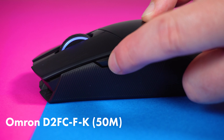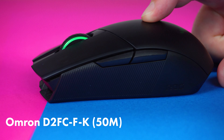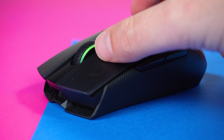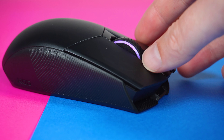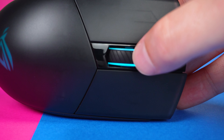The switches for the left and right are Omron D2FC-F-K switches, which you can actually take out and swap for other Omron switches of the same series — great for upgrades or repairs. You've got five buttons: left, right, middle scroll wheel, and forward and back on the left side. It also syncs with Aura Sync, so if you've got other ASUS products in that ecosystem, you can synchronize the lighting.